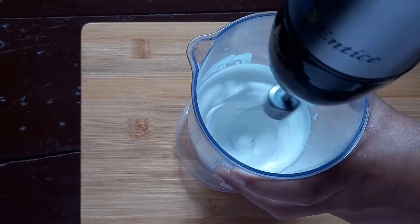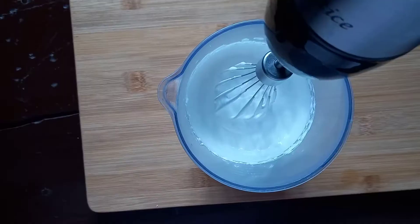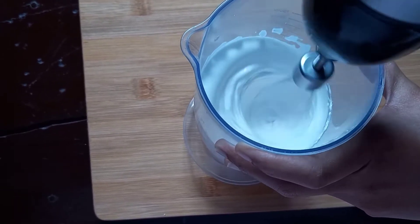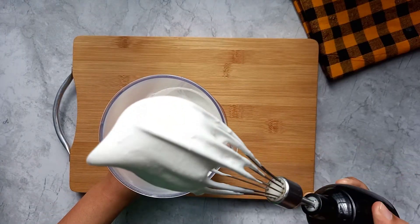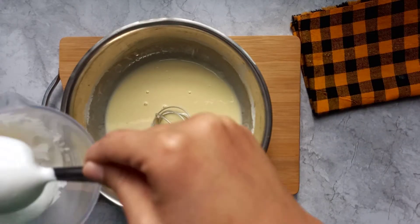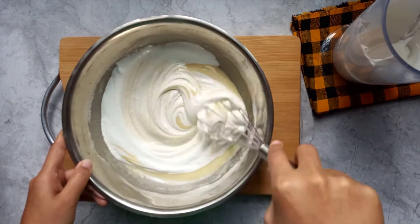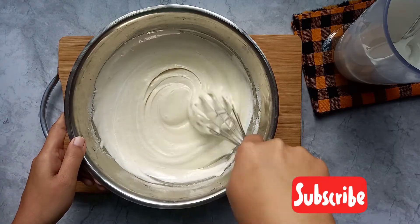It was very soft and spongy. If you have an electric beater, go with it — it is very good. After 10 to 15 minutes, my whites are very thick, just like stiff peaks, not soft peaks. Now I am going to fold it in batches. Make sure that you don't over-whisk, because the air we put into the whites will be lost and it will affect the cupcakes.